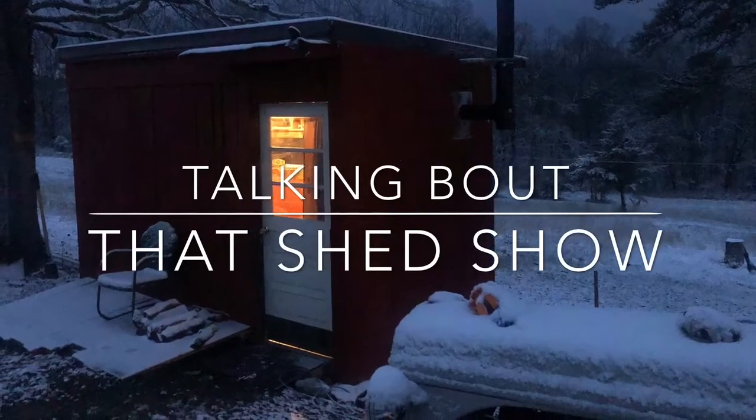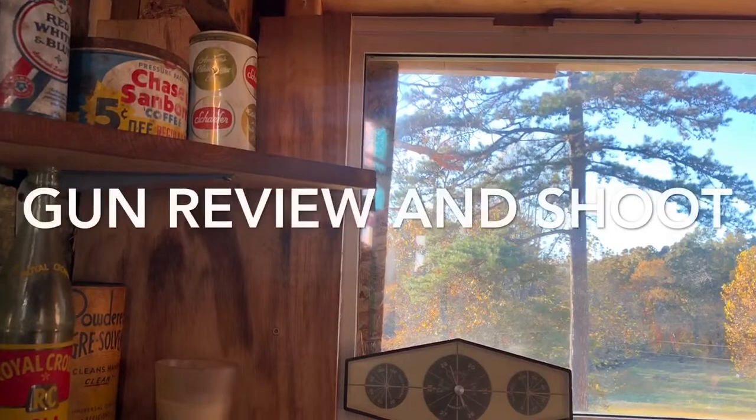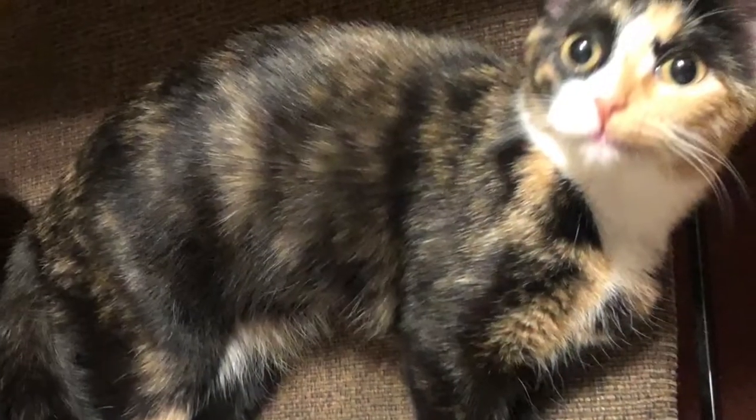All right, welcome to the Shed Show. You're listening to a little bit of Creek Don't Rise music, talking about 'You Ain't Got to Stay Gone.' I'm glad y'all didn't stay gone and came back to the Shed Show.